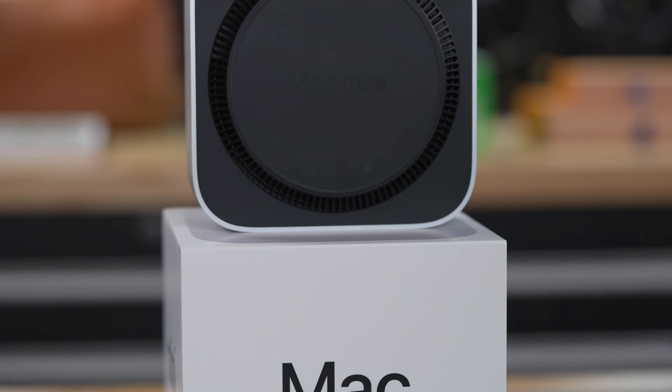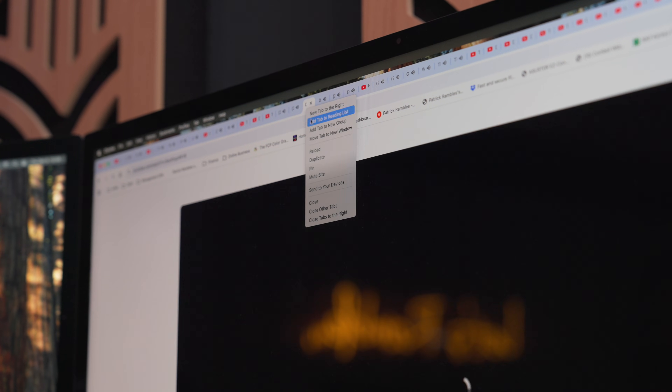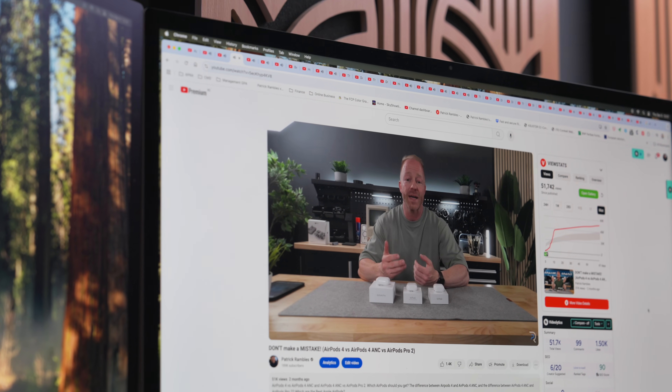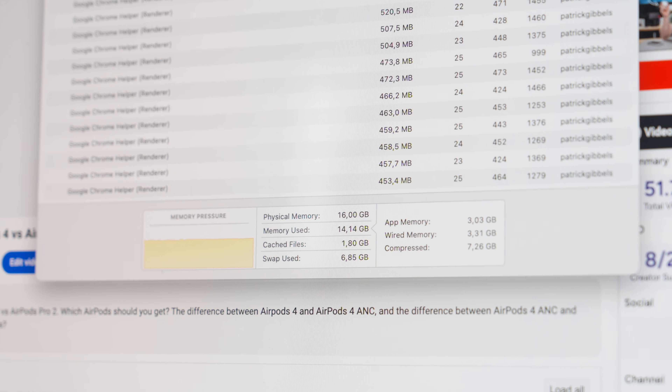The base model comes with 16 gigabytes of RAM, and honestly, it was about time Apple ditched that 8 gigabyte spec. 16 gigabytes really is the minimum to run smooth operations, in my opinion. Probably the easiest way to stress test the RAM is to open a bunch of Chrome tabs. I'd rather push this thing using real-life stuff than synthetic benchmarks. I made sure all the Chrome tabs had a YouTube video running. I did the same stress test on my M4 Pro Mac Mini, and that one handled 40 Chrome tabs with YouTube videos like an absolute champ. So I ran the exact same test here — 40 tabs, 40 videos — and that is where you can see the base model Mac Mini really struggle.